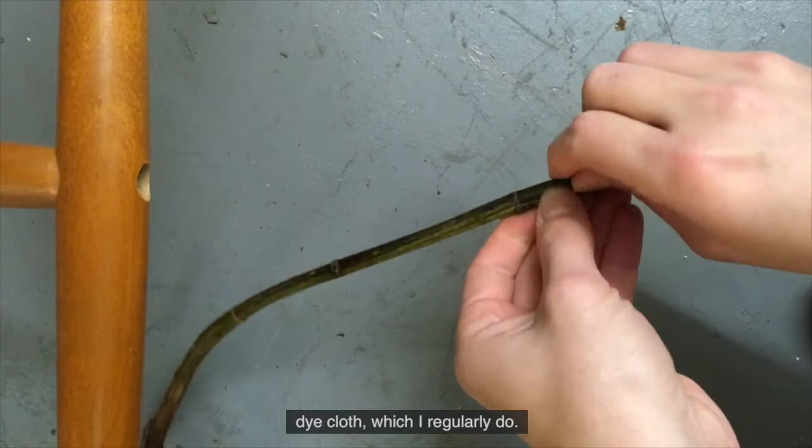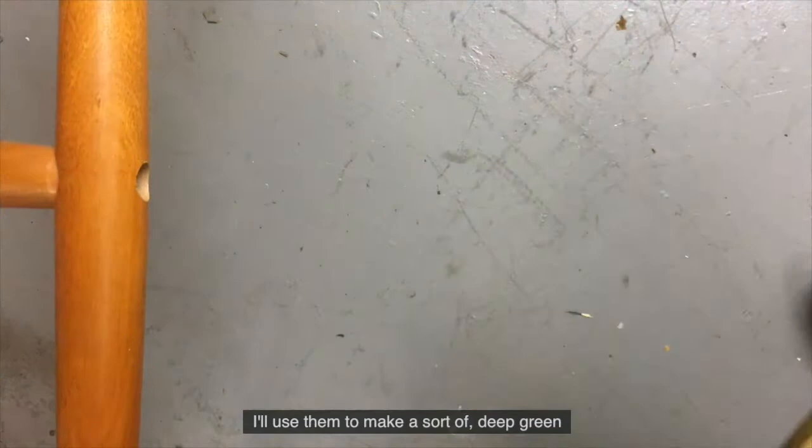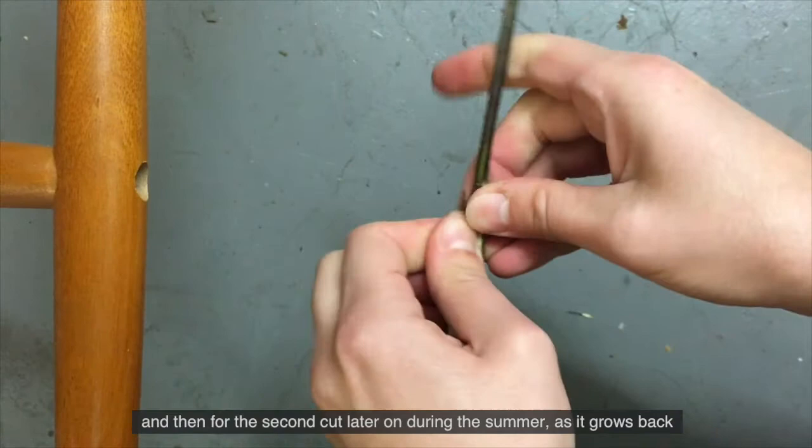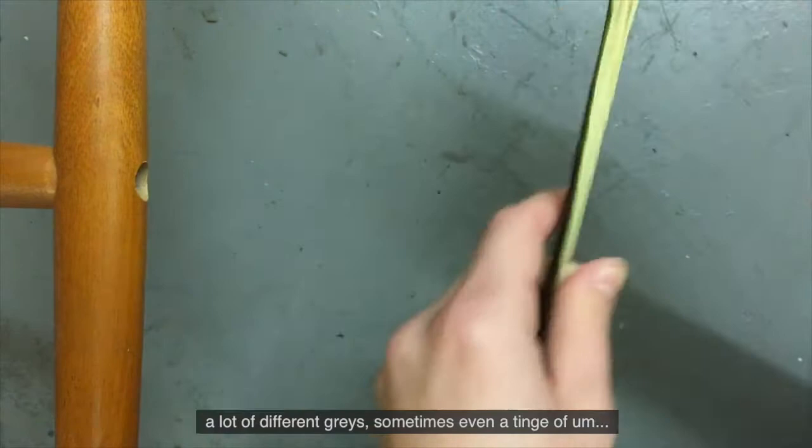As soon as spring comes and I've got young nettles, I'll use them to make a sort of deep green. And then for the second cut later on during the summer, as it grows back, I'll use those tender leaves as well and I'll get more of a grayish brown, a lot of different greys, sometimes even a tinge of faint purple, but mainly with a green undertone.